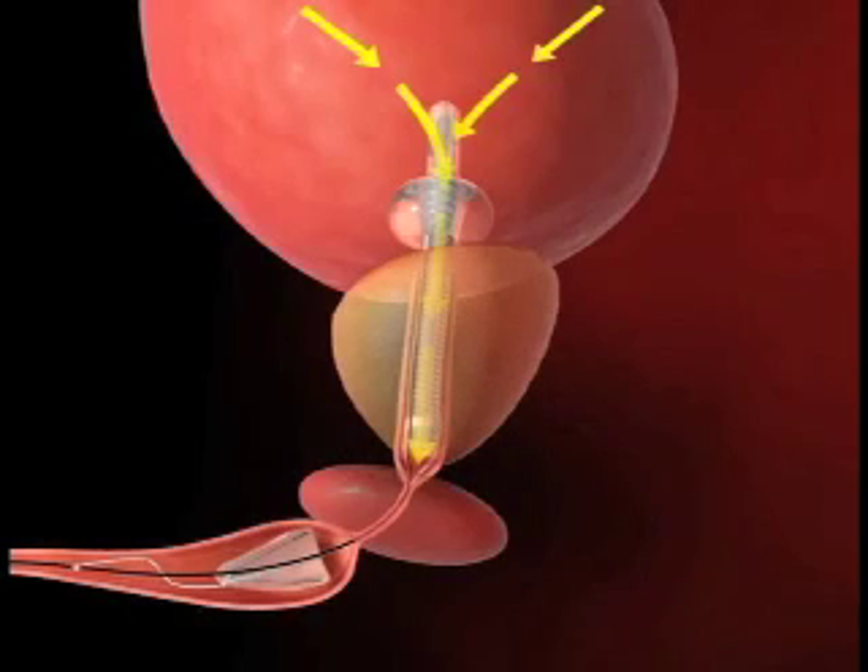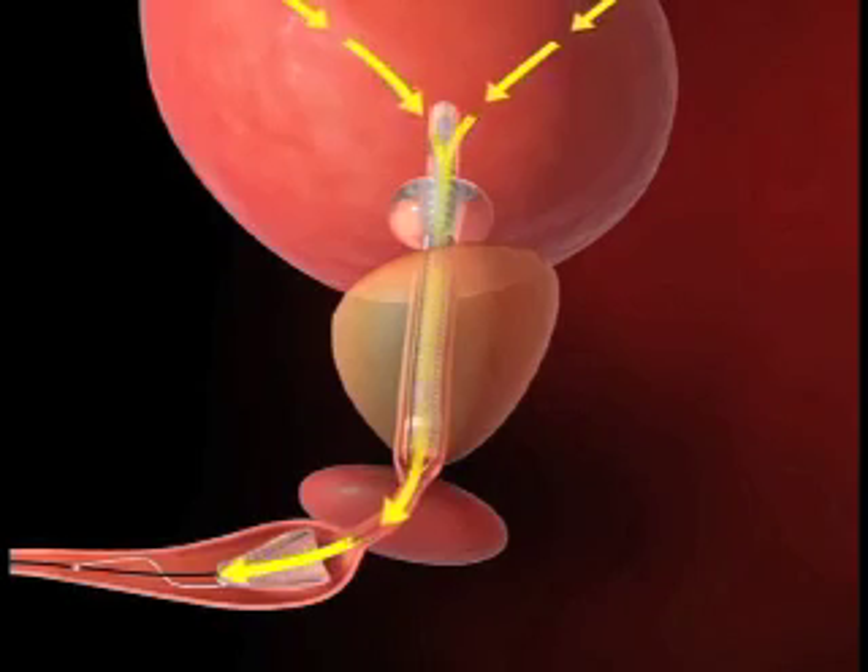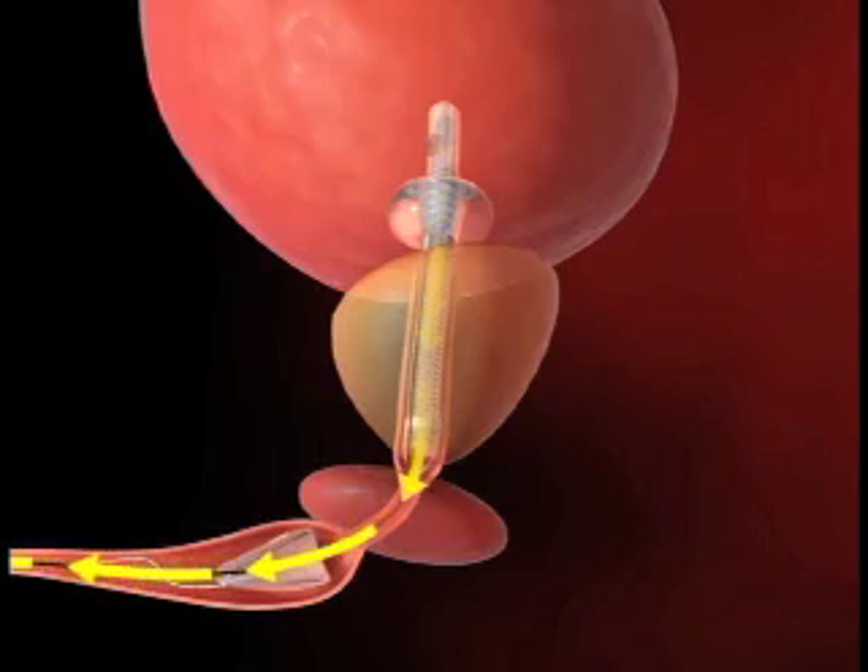The Spanner is designed to provide a patent lumen through the prostate to allow for the passage of urine. The Spanner allows for the external sphincter to continue functioning while in place. With the prosthetic urethra stented open and the external sphincter controlling the release of urine, patients are able to void normally and remain dry with the Spanner.